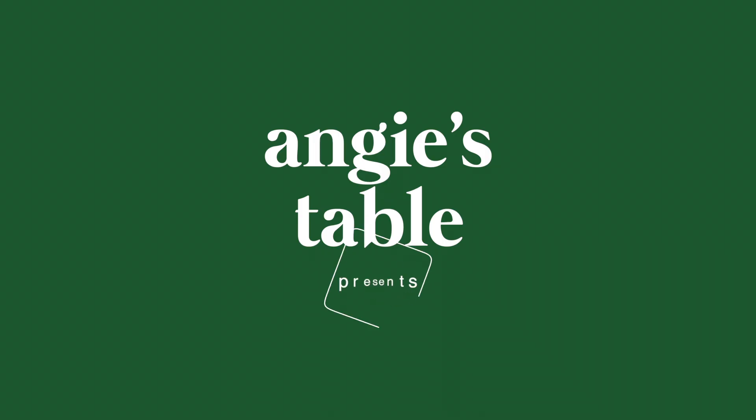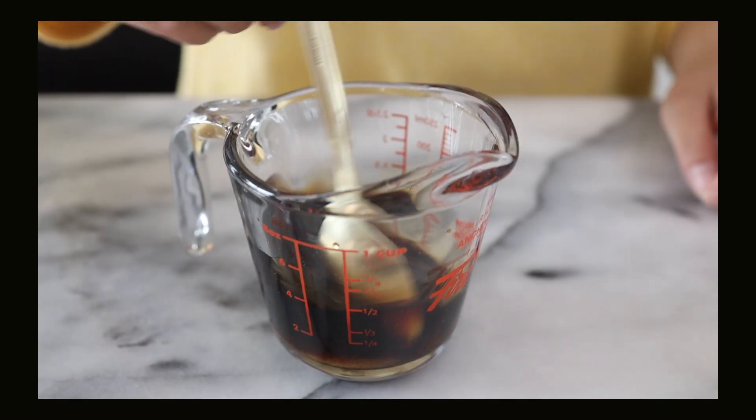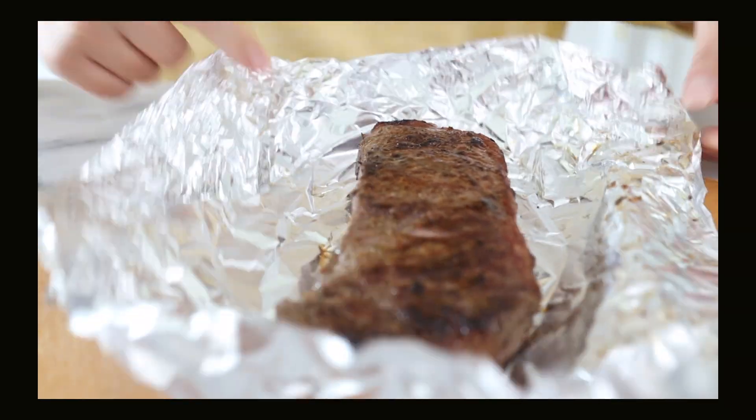Hello everyone, welcome back to Angie's Tables. Today I'm going to teach you guys how to make a really delicious meal — steak over rice. In Japan, anything over rice is kind of like a donburi, but still a little different because in donburis the meat is usually simmered in the sauce, but today we are not doing that because I like when my steak is medium rare to medium.